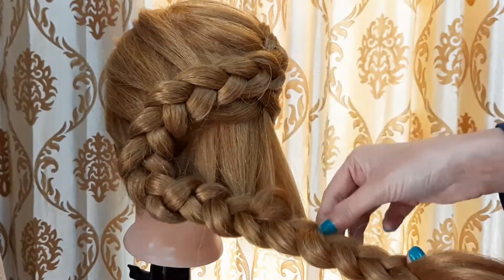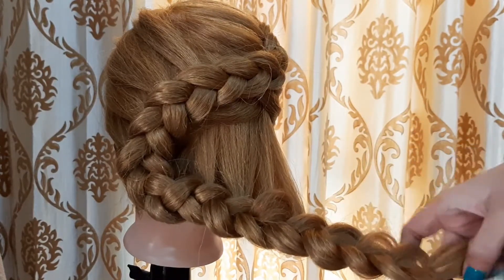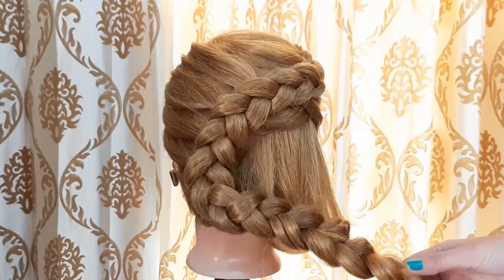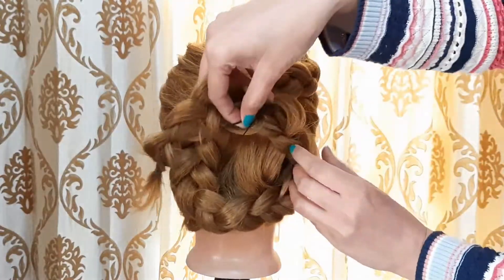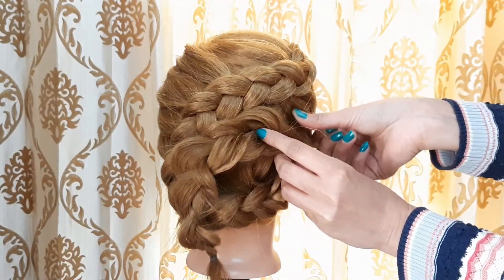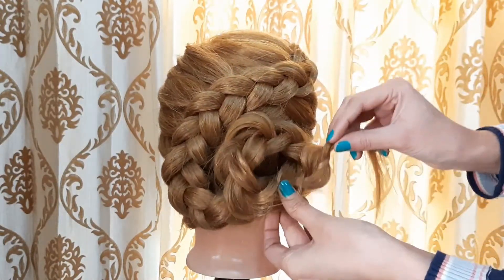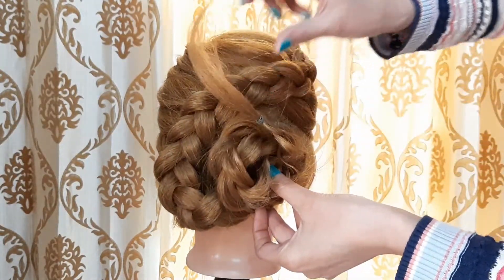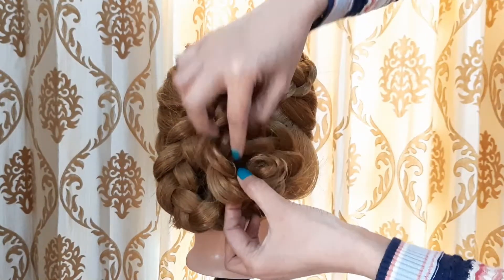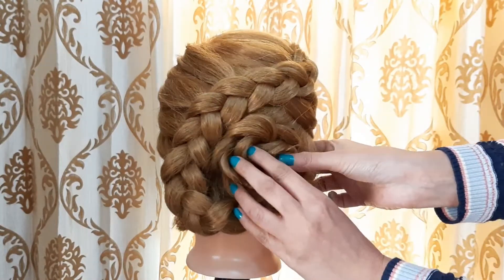We will pull the braids from both sides and secure them with a rubber band. Now we are making a flower. We have made a twist and secured it with a pin. We will twist it with a pin and put the extra hair behind the rubber band. Now we have made a flower secured with a bobby pin.